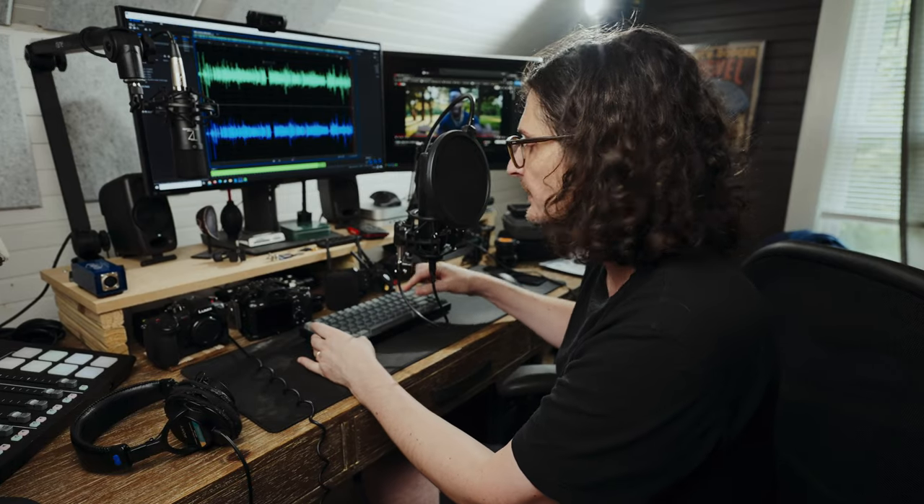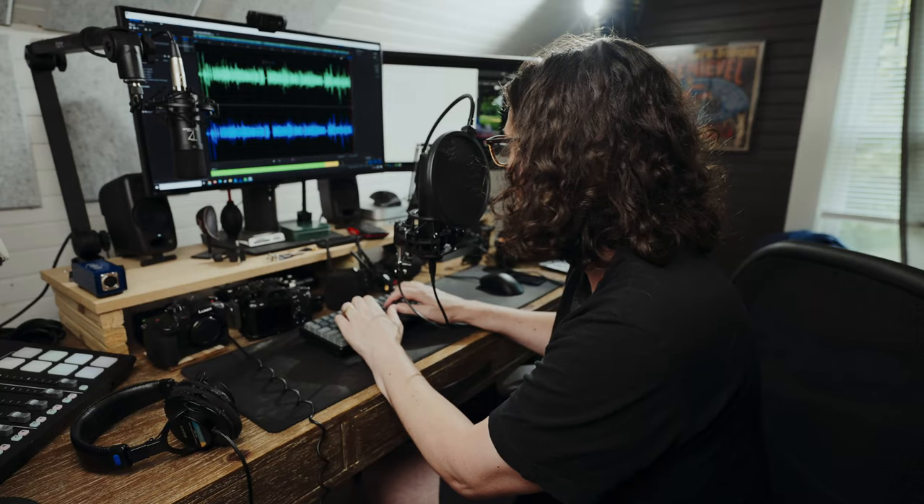Let's see how well it picks up or rejects the noise of my keyboard, which is directly behind it. This is a keyboard with Gateron brown switches, and this is how it sounds to type on the keyboard and talk into the microphone at the same time. Hopefully you can hear my voice reasonably well and the keyboard is not too loud.